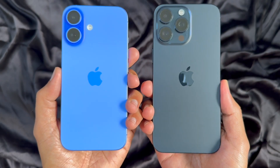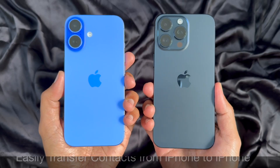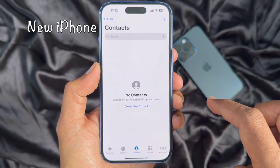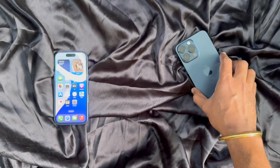Hello everyone, today I would like to show you all how to transfer contacts from iPhone to iPhone. In my new iPhone I don't have any saved contacts, so let's transfer contacts from my old iPhone.